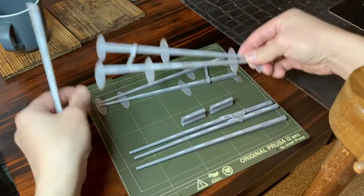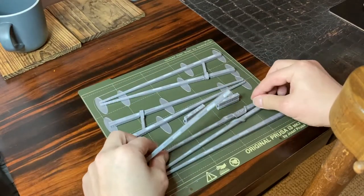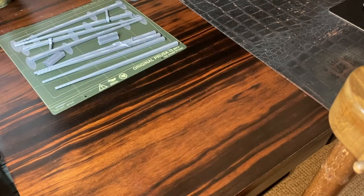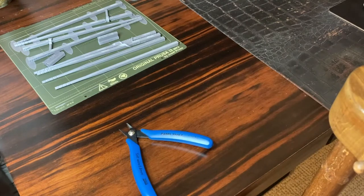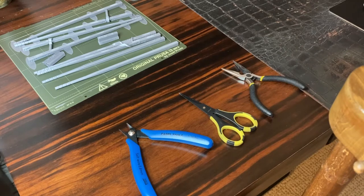That's how you remove marco sticks from the print bed. First, know your tools. This is a flash cutter, scissors, pliers, and the most important of them all, the deburring tool.